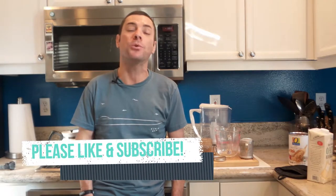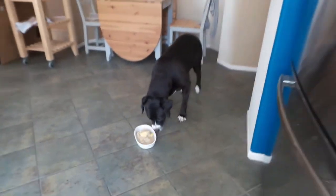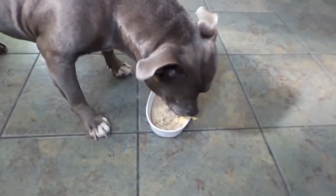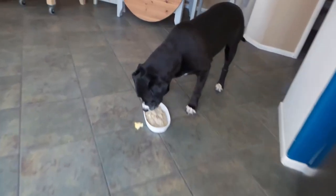There you go — steel-cut oats, that's how to make it. And look, even if you're not making it for your dogs, you now know how to make steel-cut oats for yourself in about half an hour. So thank you for watching. As always, if you have any questions on this or if there's anything you want to learn how to cook, please put it in the comments below. And if you haven't already liked and subscribed, please do. Thanks for watching and we'll see you next time.